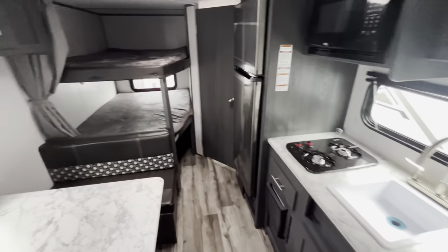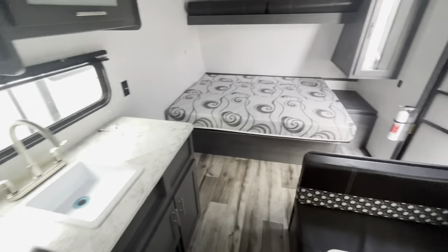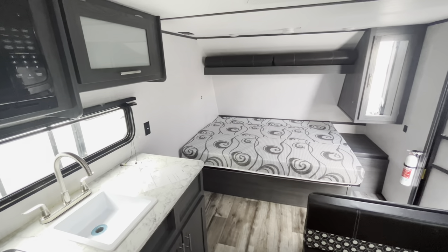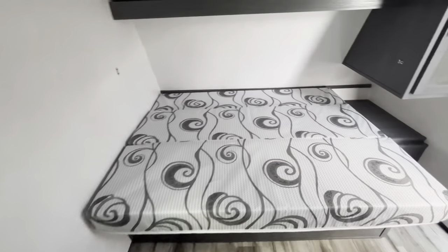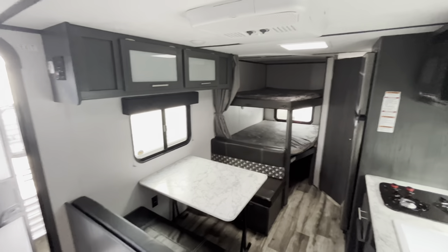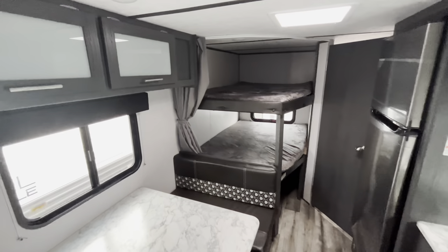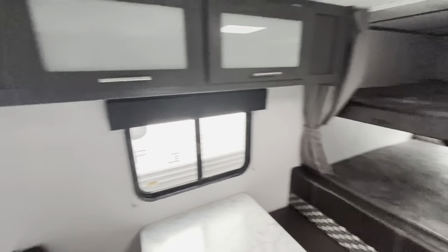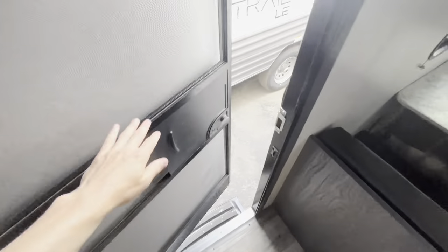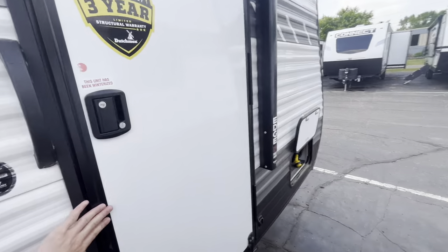If you guys have any questions about this 2022 Aspen Trail 1950BH, we have a super big closeout sale going on on this unit right now, so I'd love to get in contact with you guys and let you know what that is. If you want to reach out, we're at Vierinx RV Center here in Grand Rapids, Michigan — 616-965-9629. I am Tice Vink here at Vierinx RV Center in Grand Rapids.